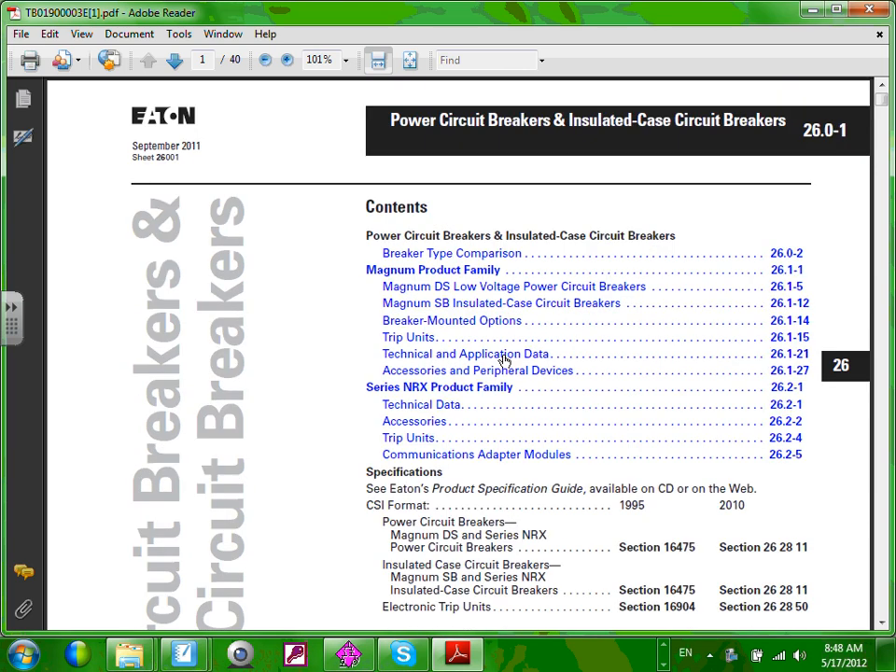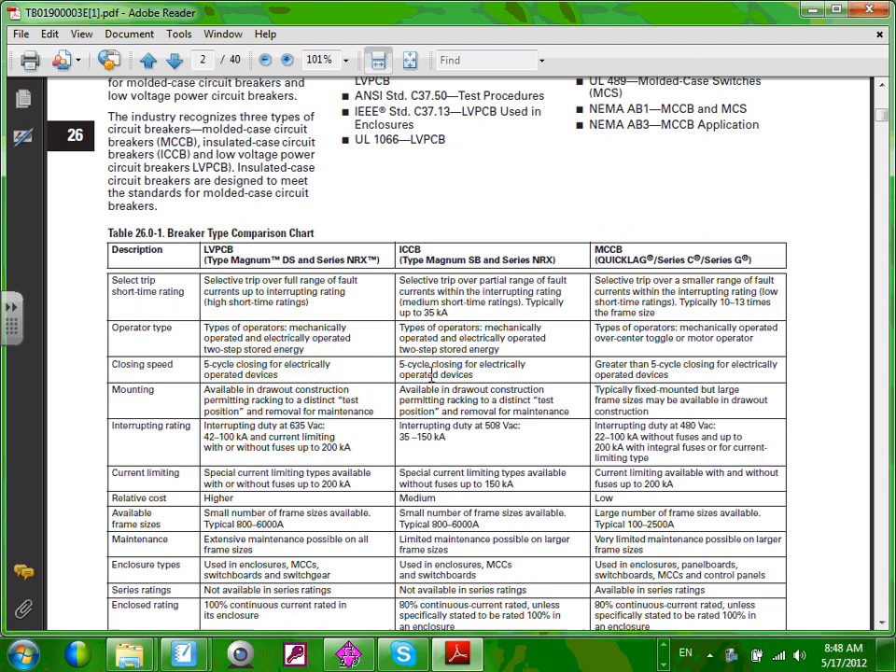The first thing I'd like to show you is where you find the power circuit breakers in the Eaton Cutler-Hammer consulting manual. If you're an engineer or a high-level electrician, this is your bible — you have to have this next to you. These are power circuit breakers, the top-notch circuit breakers you can buy — as high as you can get in the low voltage system, 600 volt or less.